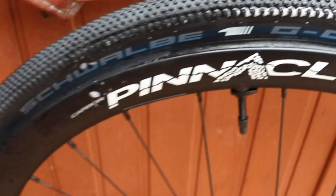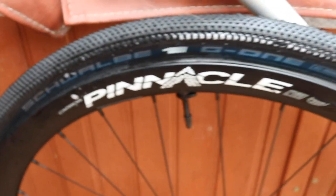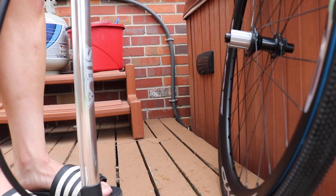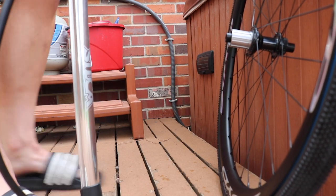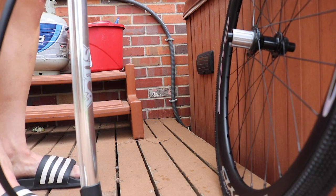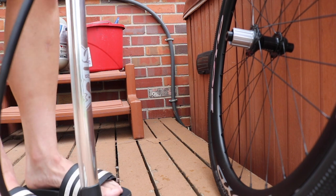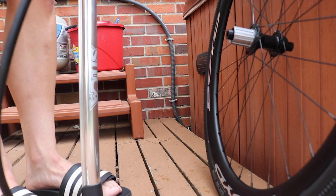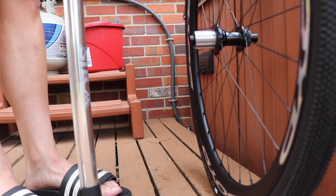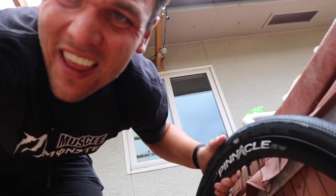Wish me luck. I just tried some soapy water to see if that'll help kind of get this thing seated. That wasn't too bad. I've just figured out that Boyd Cycling wheels is probably the easiest wheel I've ever had to seat.